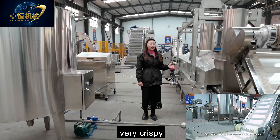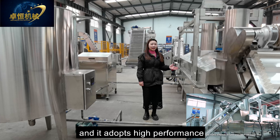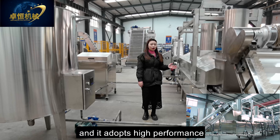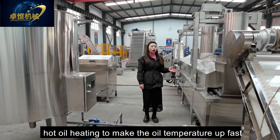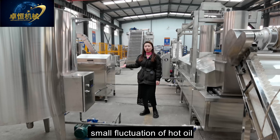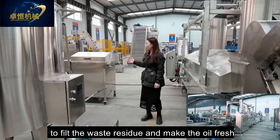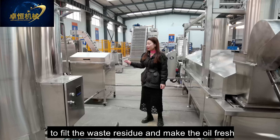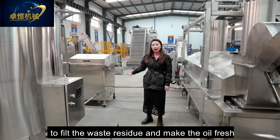After the material enters the feeder via the screw conveyor, it goes into the extruder for stirring, ripening, and extrusion by the extrusion system and heating system. It then comes out and is shaped by the mold. You can change the mold to get different shapes, and with one complete line we supply six molds for free.